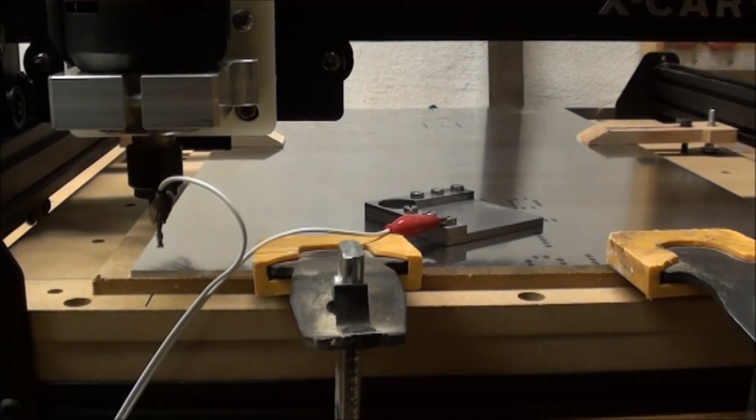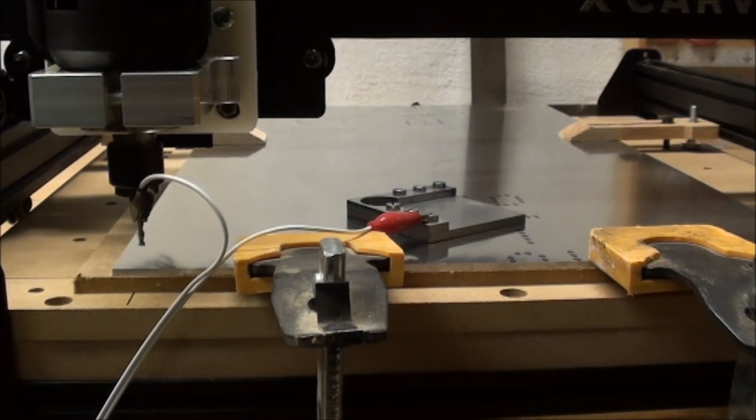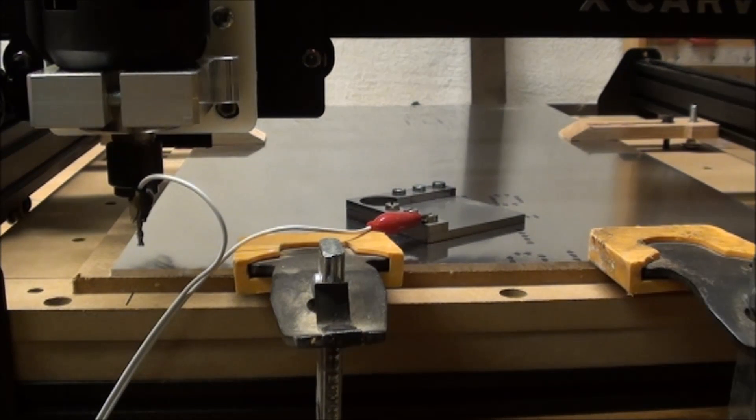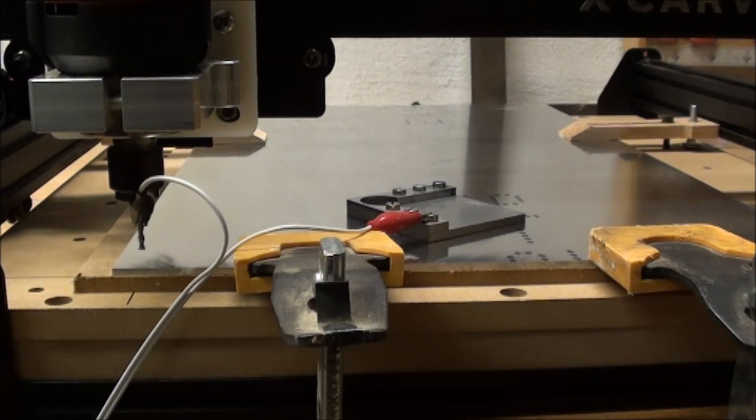Okay, now I have a fresh aluminum plate — the new setup. And I will set the Z height to zero.